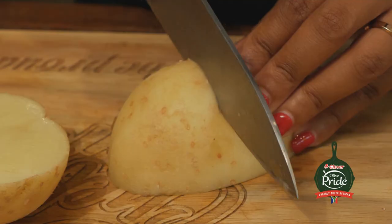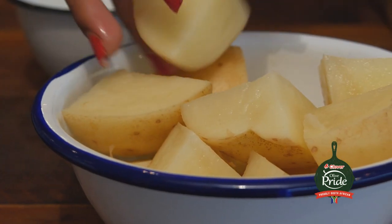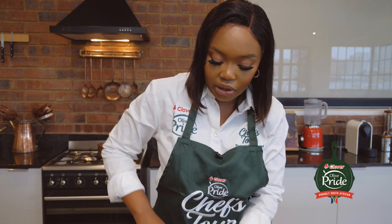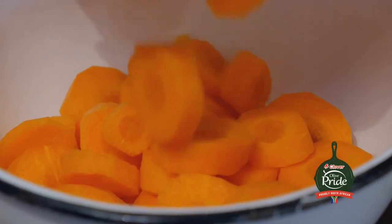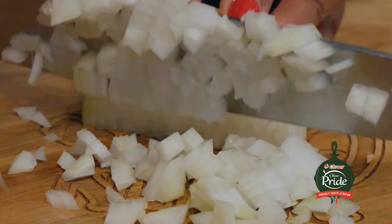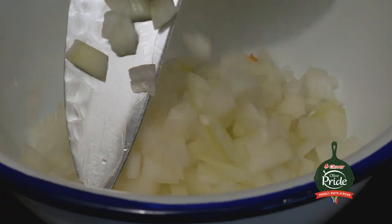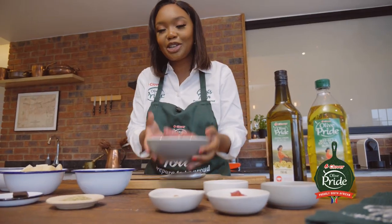Now I'm going to cube my potatoes. I'm leaving the skin on — I like all the nutrients that come with it. Now I'm doing my carrots. I'm going to cut them into discs for some texture, and this also brings out a bit of color into my stew. And lastly, I'm going to chop my onion finely, and this is going to be a nice base flavor for the stew. Who has stew without onion? That's the most important question actually. All my prep is done, so now let's get cooking.